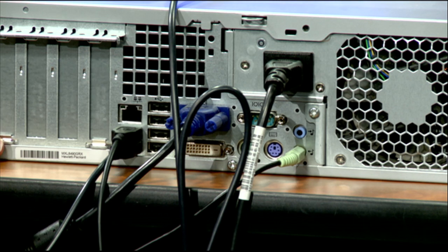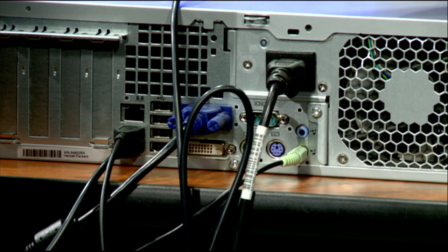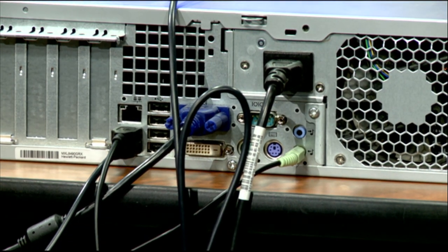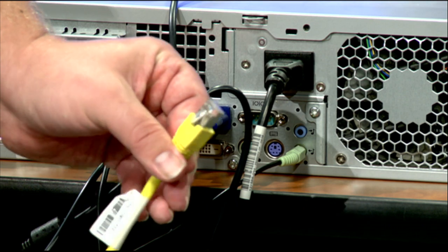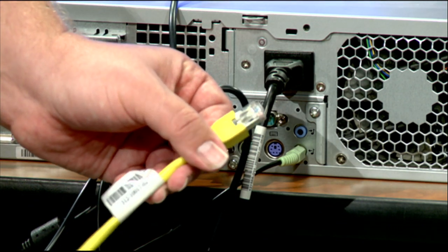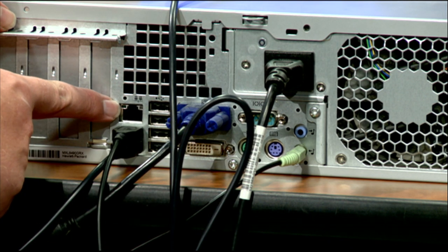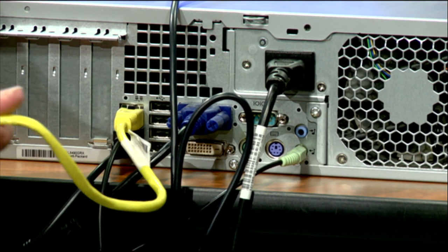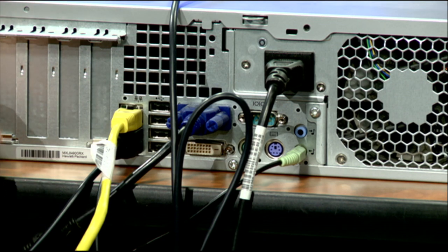The last thing we have left to connect is our networking connection. At this point the computer would work, but we wouldn't be able to get internet, access any web-based resources, or print if it's not a USB printer. So we're going to go ahead and connect our networking port. The networking cable looks like an oversized phone plug — a fat phone plug. These cables are multidirectional, so it doesn't matter which side you plug into the wall and which into the computer. We plug it into the only thing that looks like a phone plug on the back. You may have these cables in black, blue, or yellow — the color doesn't matter; it connects the same way. Plug it in here and plug the other end into the wall.